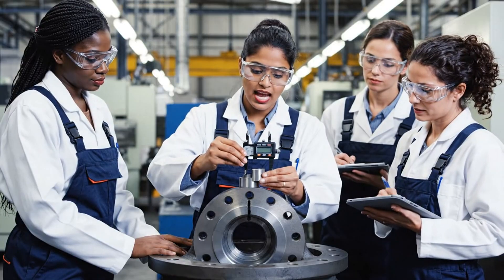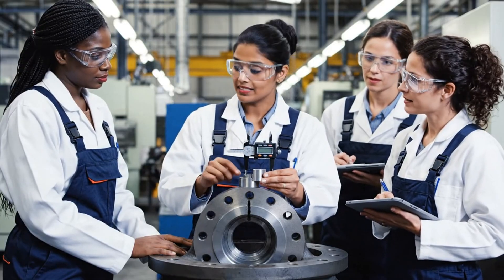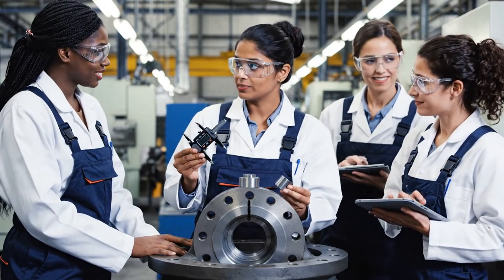By sliding the shim into the gap, we establish the baseline. Then the micrometer confirms the exact measurement.